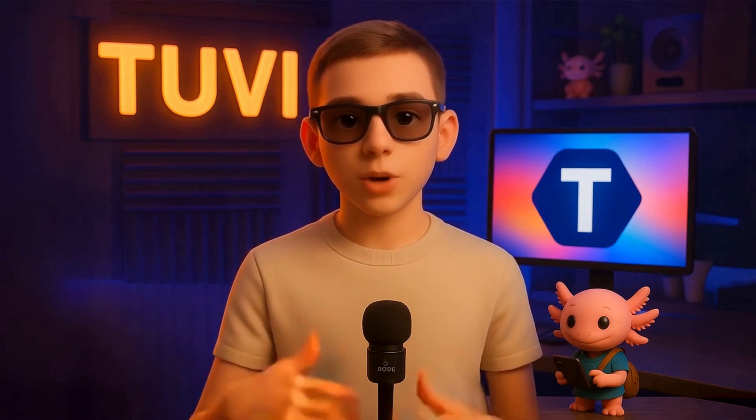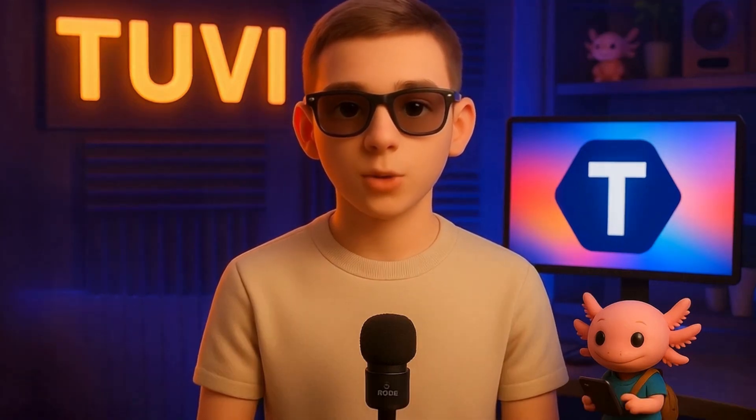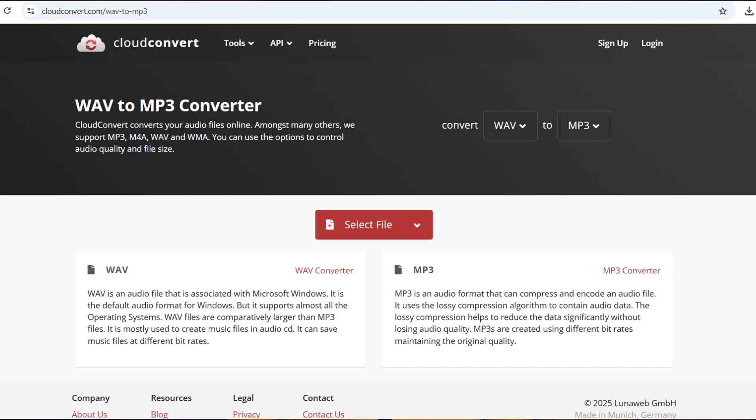But if you're not sure, simply right-click your file, select Properties, and check its format and size. Is your file in WAV format or too large? Don't worry. Here's an easy and free solution: go to cloudconvert.com, a simple platform that quickly converts files.